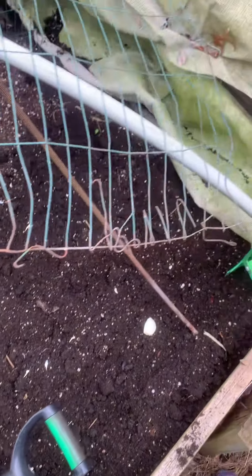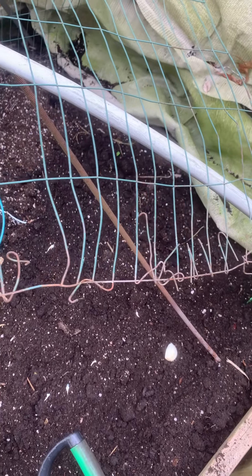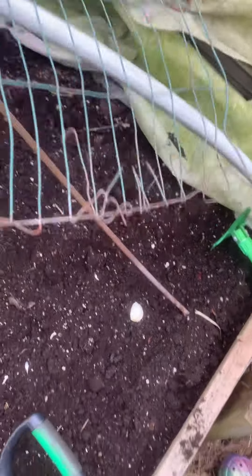I've already put compost, worm casting, 12-12-12, and 707 fertilizer in here and made the soil nice and fluffy.